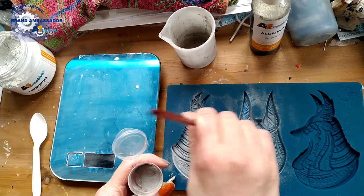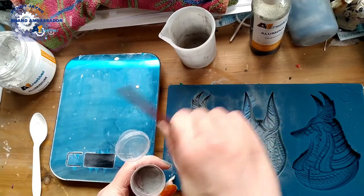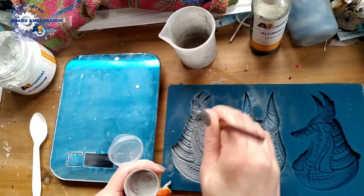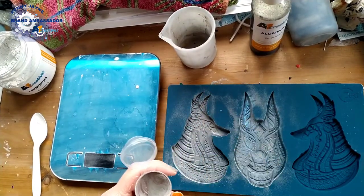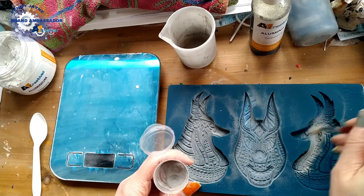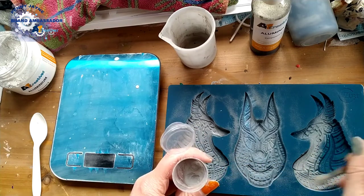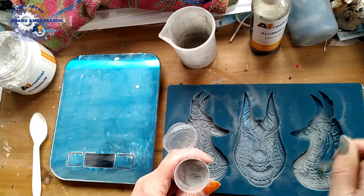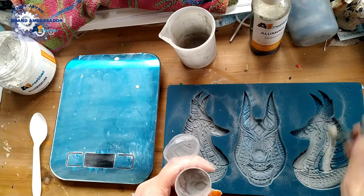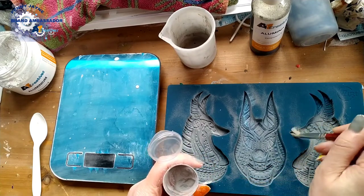I probably should have started doing this before the video, but I wanted to see it from start to finish. I will do one for every type of A1 Creatives from start to finish so you can see exactly how to use them all.